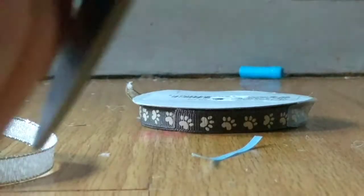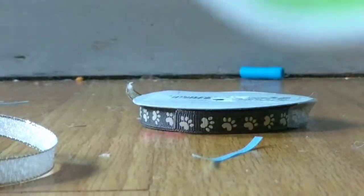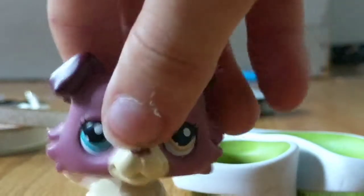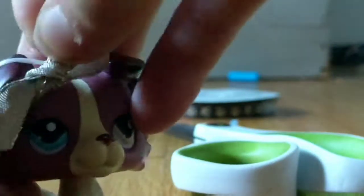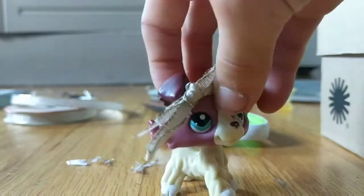Now I can cut this excess stuff off, just like that. Perfect. Now we can put the bow on the LPS. And that's how you make LPS bows.